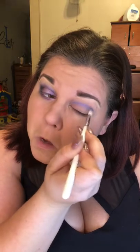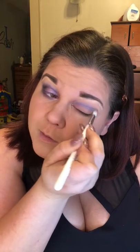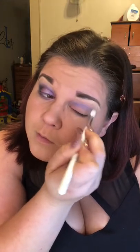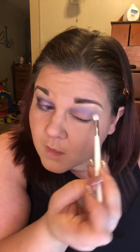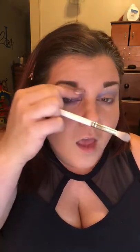Just blend it up a little bit. These brushes are everything — they were worth every single penny. They made all the difference this morning putting my makeup on. As you can see, I haven't blended my concealer under my eyebrows yet, so that doesn't look so crazy.